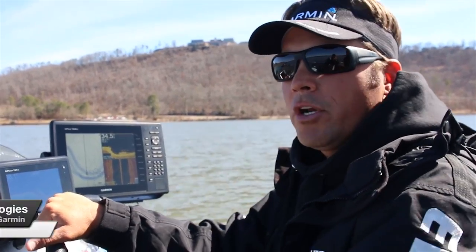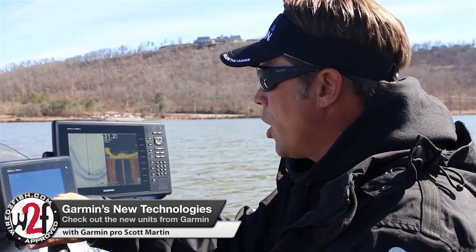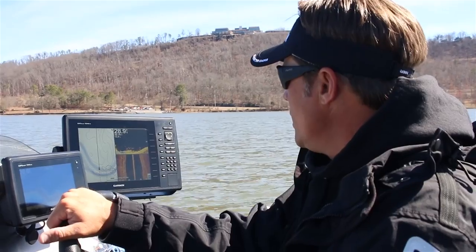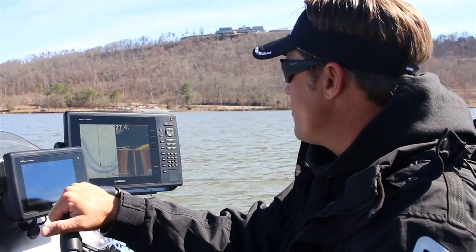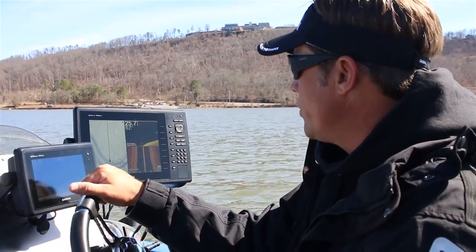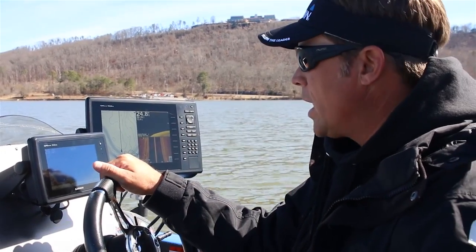What's up guys, Scott Martin here hanging out on Guntersville Lake with the Wired Fish Crew. We're here really showcasing the new Garmin products — they've got so many cool things coming out right now. I've got some of the new units on my boat. I've been with Garmin for 13 years, and now that we have the down view and side view capabilities, it's limitless in what we can do. They have new maps, new technology, and new sonar technology.